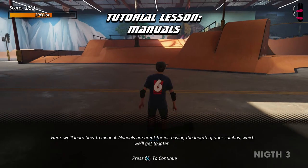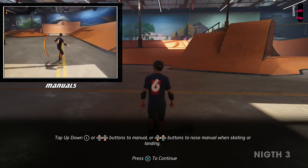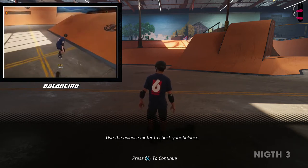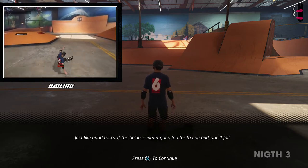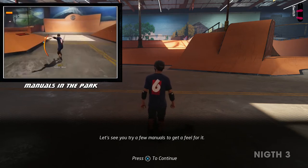Here, we'll learn how to manual. Tap up and down buttons to manual, or down-up buttons to nose manual when skating or landing. Tap up and down buttons to keep your balance while manualing. Use the balance meter to check your balance. Just like grind tricks, if the balance meter goes too far to one end, you'll fall. You can hit the ollie button to ollie out of a manual. Let's see you try a few manuals to get a feel for it.